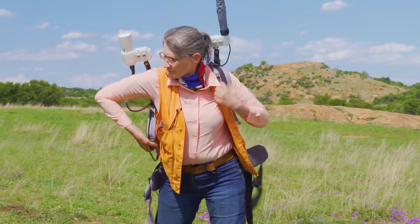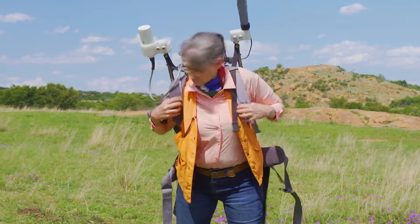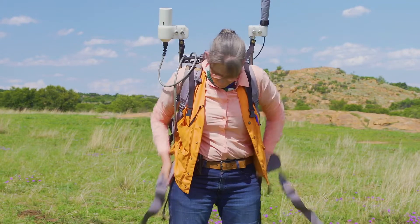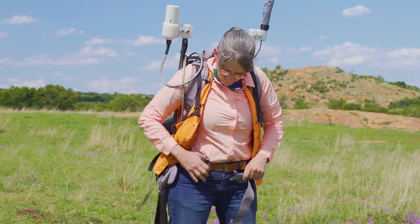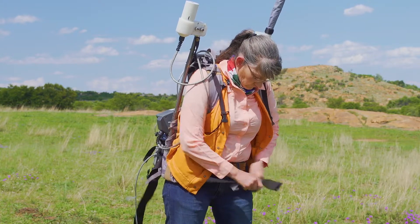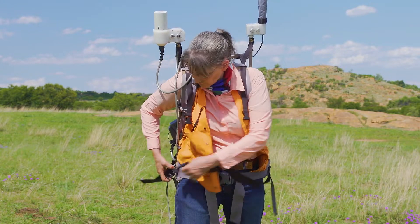The next step is to put the backpack on. It's worn just like a normal backpack but has some extra straps for security. It's a little bit difficult to do by yourself but certainly possible. It has a waistband that allows you to carry some of the weight on your hips — that should be snugly fitted around your waist. There's also another strap that holds the controller, which should be left loose because you'll need to attach the controller to it.